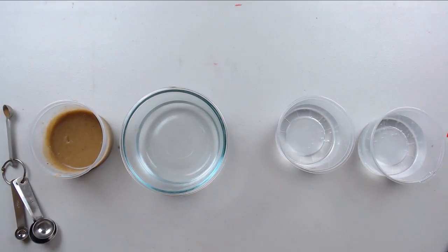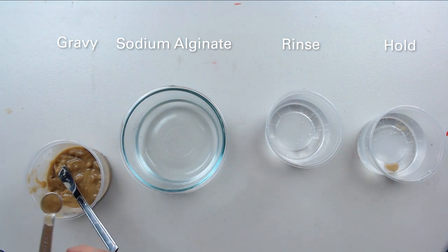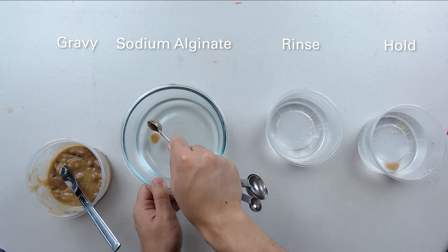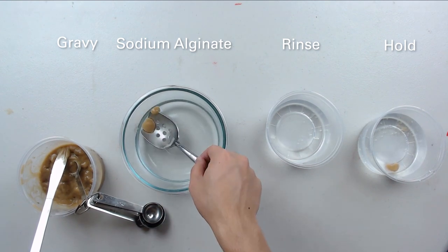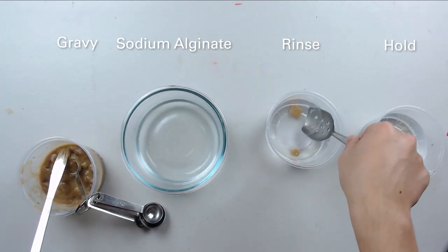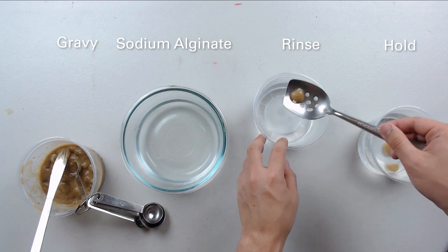Let's get back to those gravy spheres. In the bowls we have gravy, our sodium alginate bath, and then two water baths — one for rinsing off the spheres, and one for holding them after we've rinsed them off. Basically, the calcium lactate that we added at the beginning reacts with the sodium alginate in the water, creating a thin transparent membrane that holds the gravy in place and gives it its shape. We kept the gravy cold because when you try to scoop liquid gravy into the sodium alginate bath, it floats on top and never forms a ball. Since it's cold and congealed, it keeps its shape, and once it's in the water it thaws back to room temperature — so you end up with a gravy sphere full of liquid instead of a solid.